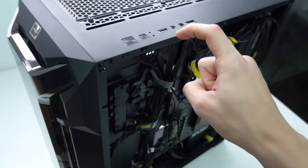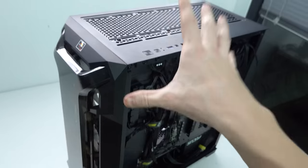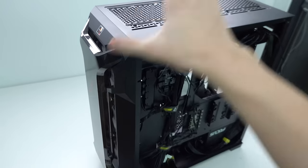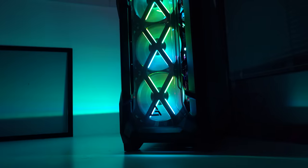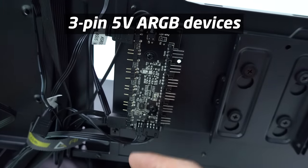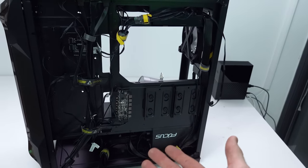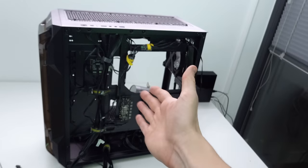This LED button syncs up to the 3-pin 5-volt ARGB header really well. You can press and hold it — instead of cycling through preset effects by just pressing it, holding it does something different. This button lets you quickly change LED lighting effects across the entire PC case. The hub has a bunch of 3-pin 5-volt ARGB headers, and you can plug all of them into one motherboard ARGB header. They really did a good job with this.